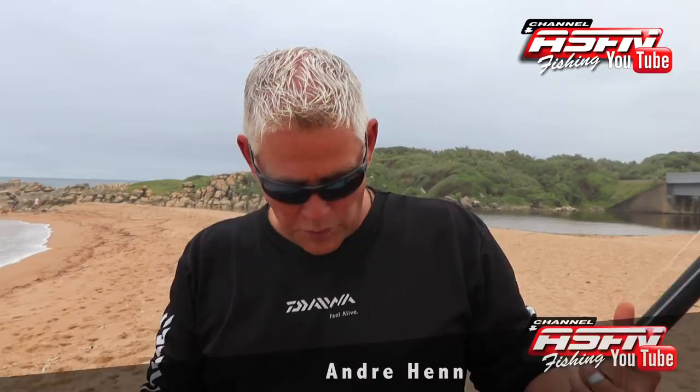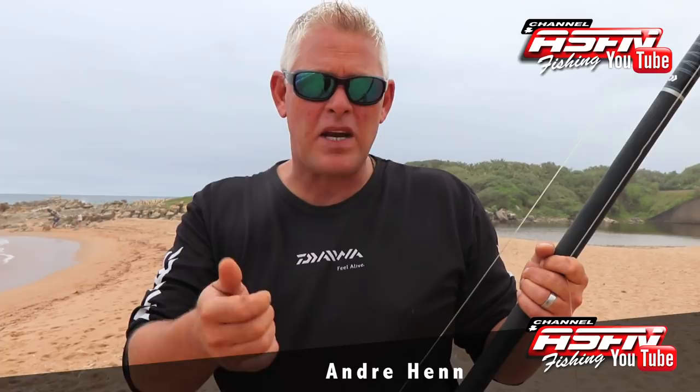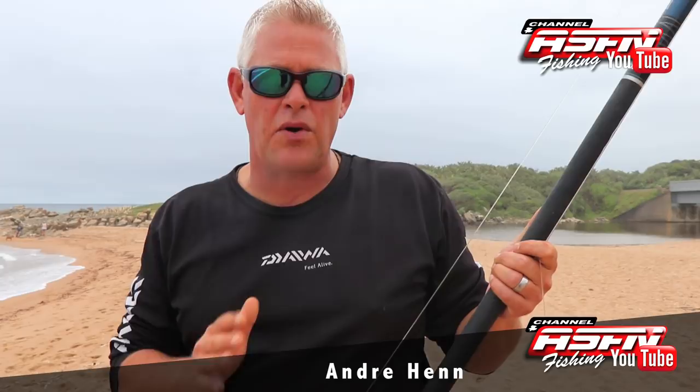Hi guys, welcome to the second part of casting a multiplier reel. Let's just recap quickly. In the first section, what we did was concentrating on the basics to get your memory, muscle memory, and your thumb and your arms ready to cast so you can get used to controlling your reel — very important before you start swinging or trying to cast hard. That is the most important.